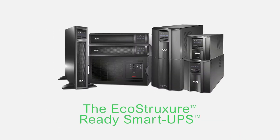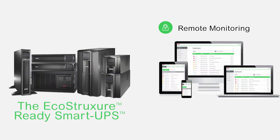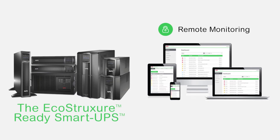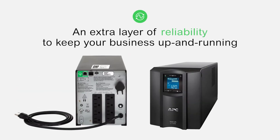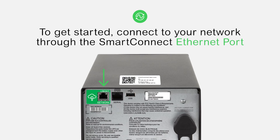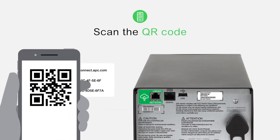Introducing the EcoStruxure Ready Smart UPS with built-in cloud connectivity to protect your critical business applications. It's an extra layer of reliability to keep your business up and running with out-of-the-box connectivity to the Smart UPS web portal. Just connect to your network through the Smart Connect Ethernet port and scan the QR code.